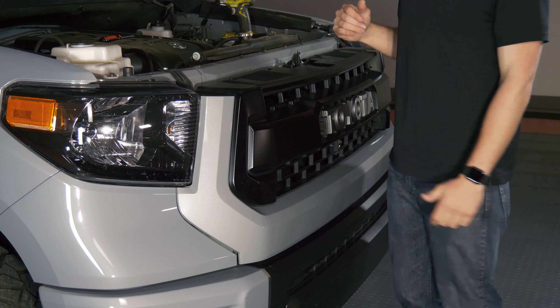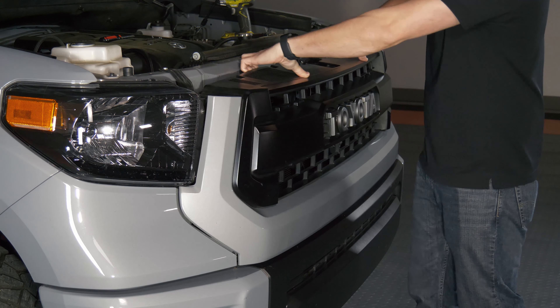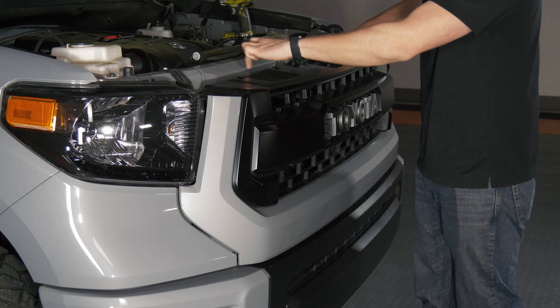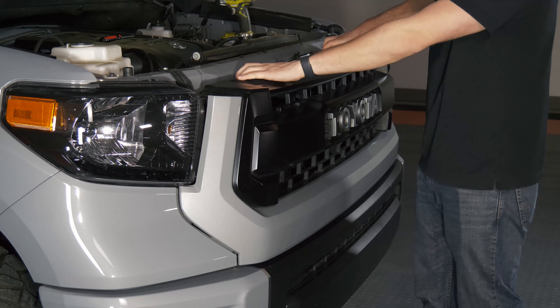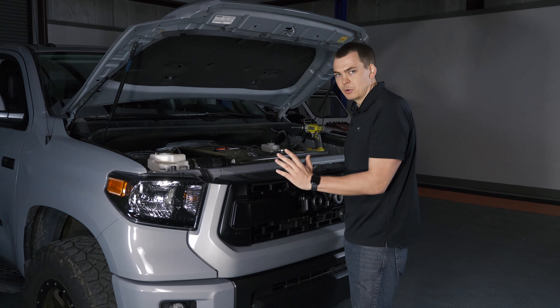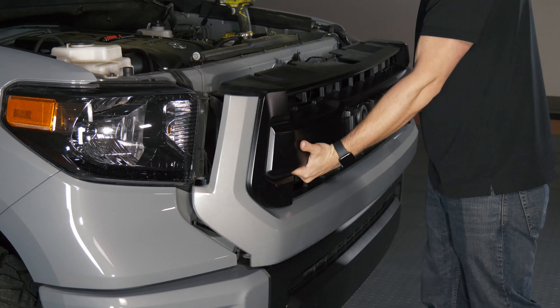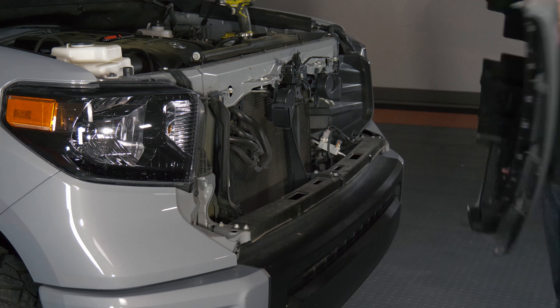The easiest way to pull the front grille off this truck is to take your fingertips and lift up on the top part. That'll release it from these plastic bosses that the bolts thread into. At that point you can reach down here and pull it toward you — if the truck hasn't been taken apart before it's going to be a little tough. It'll pop right off; set it off to the side.